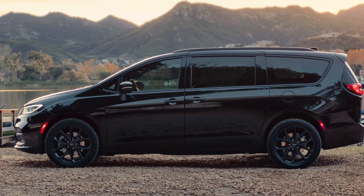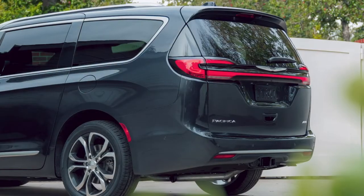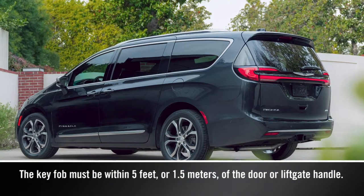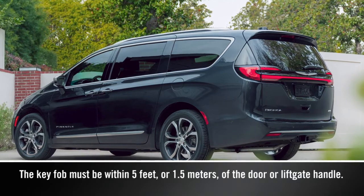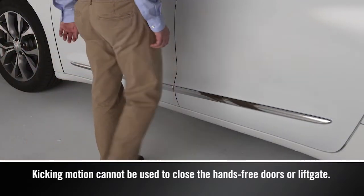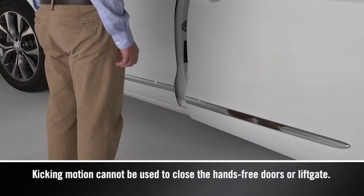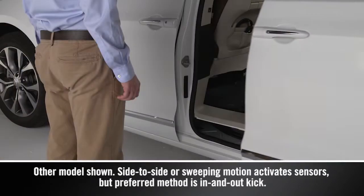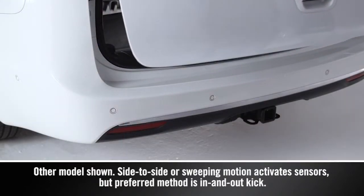To open either of the hands-free sliding doors or the liftgate, you'll need to have the key fob on your person within 5 feet or 1.5 meters of the door or liftgate handle. Move your foot under the activation zone in a straight, gentle, in-and-out kicking motion or use a side-to-side or sweeping motion. The sliding doors or liftgate will power open.